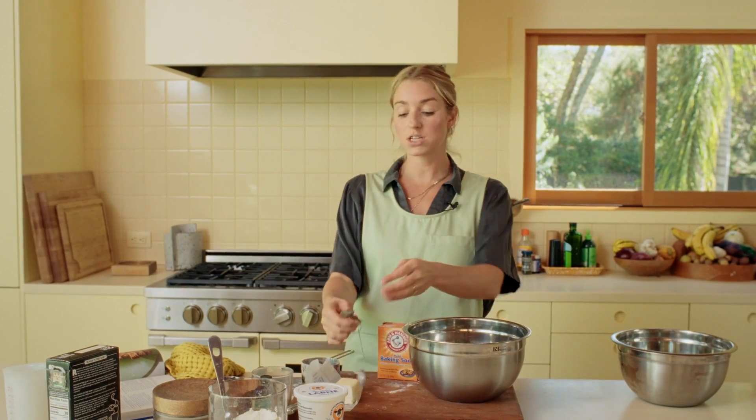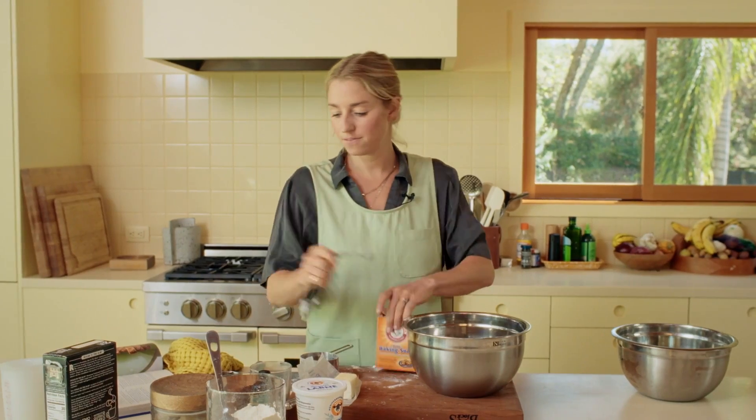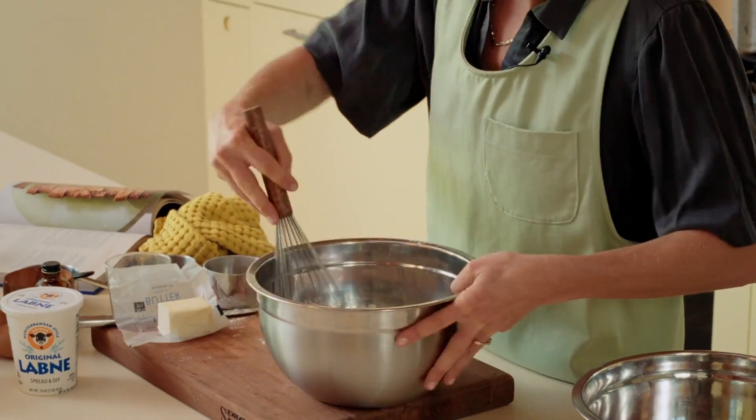To the flour, we're going to add one and a half teaspoons each of baking soda and salt — one and a half kosher salt. And those are the dry ingredients. Then we whisk.